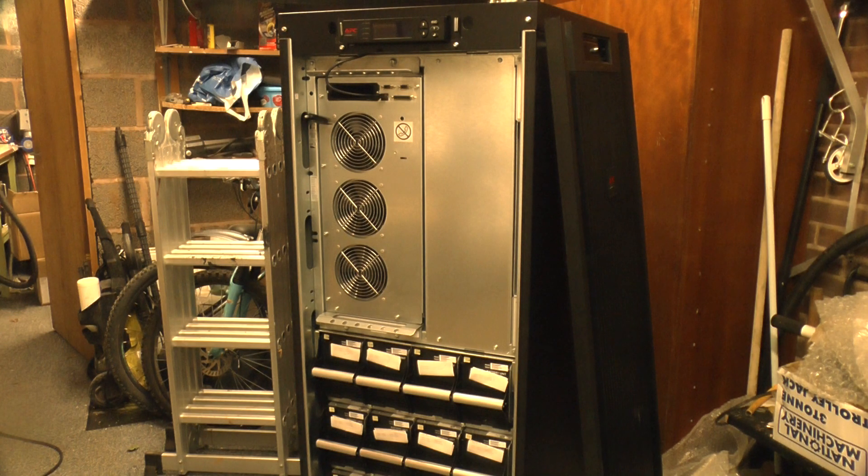A few years ago I did a teardown of the power module of its 40kVA bigger brother. This time I'll be skipping some of the deeper digging into the power module, but I will take a look at the rest of the chassis.